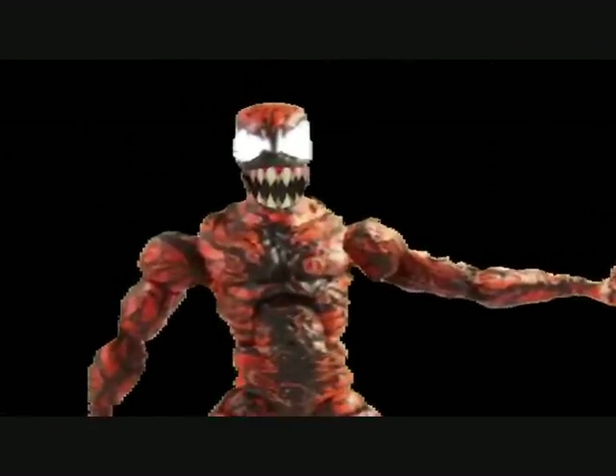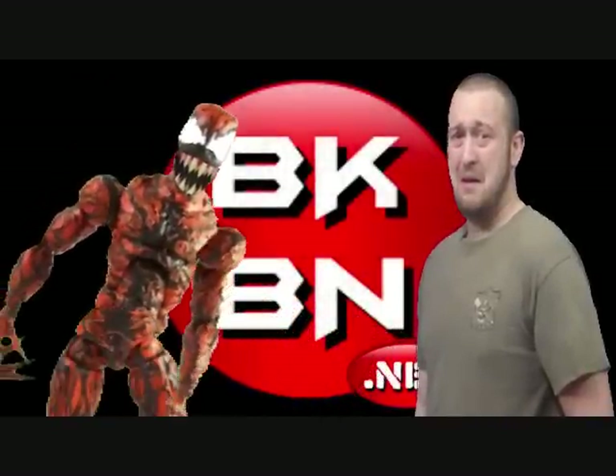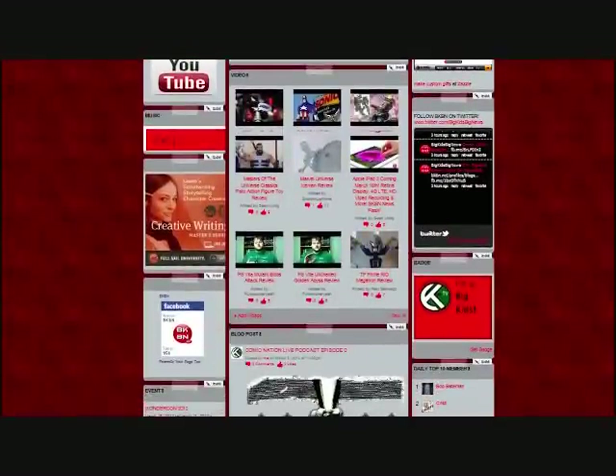You should totally go to BKBN.net — it's your number one source for news and more. So go there. BKBN.net — celebrate your nerdom in a big way.